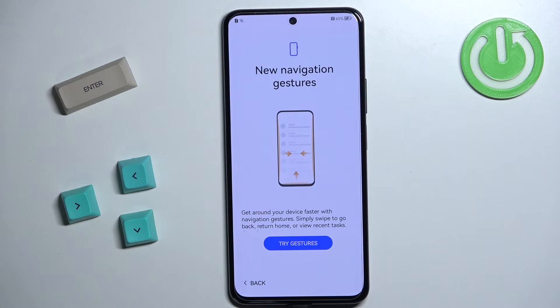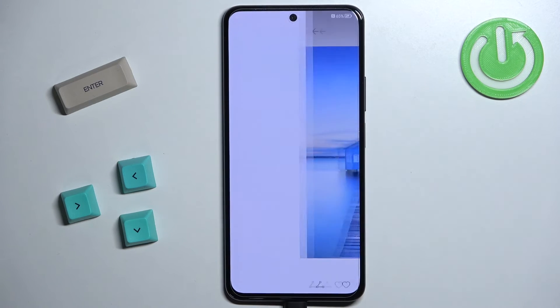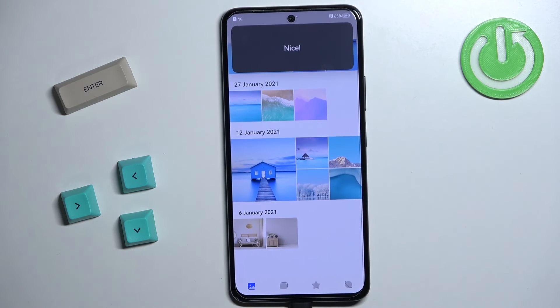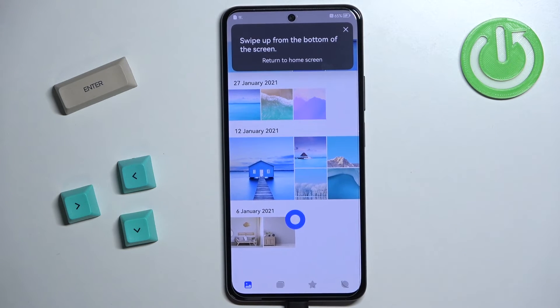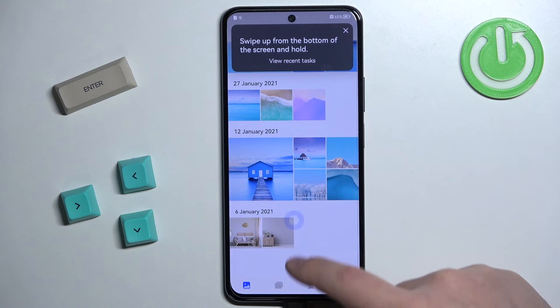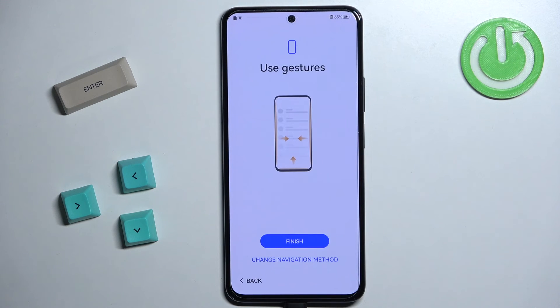Here we can try the navigation gestures — basically the way you navigate your system. To go back, swipe from the edge and release in the middle, and it works on both edges. To go to the home screen, swipe up from the bottom of the screen. To open recent apps, swipe up and hold for a second or two. Once you're done trying gestures, tap on Finish to keep them enabled, or tap on Change Navigation Method to use three-button navigation with buttons at the bottom of the screen. Select the navigation type you like and tap on Finish.